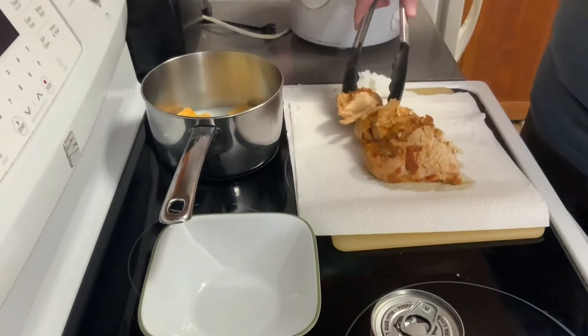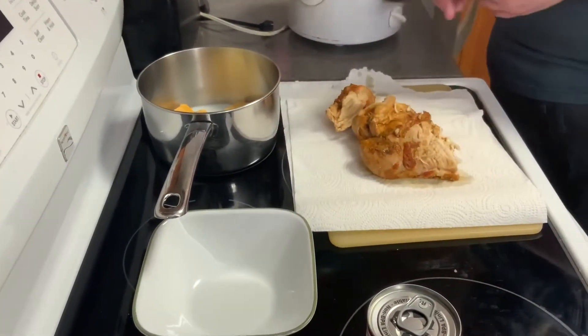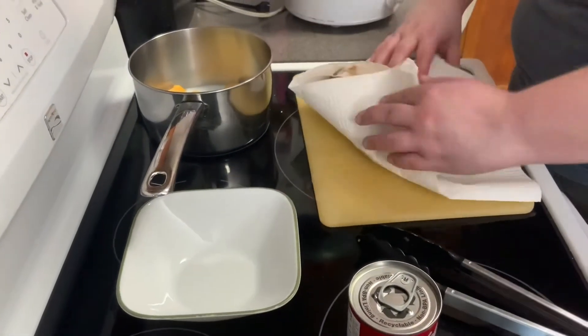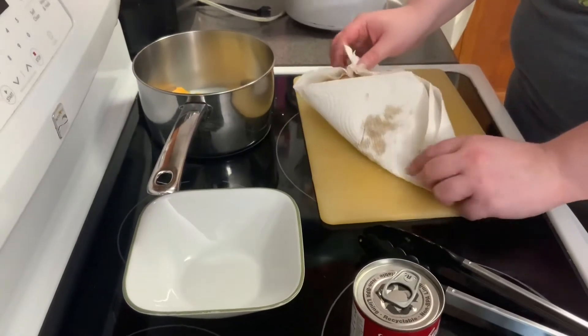It's okay if your chicken falls apart because it's gonna be shredded anyway, so it's no big deal. I'm gonna dry this off. It's a little hot.